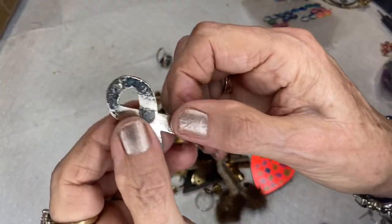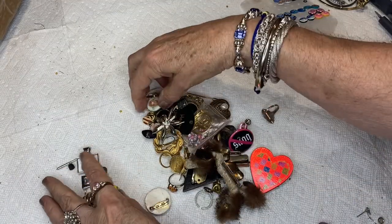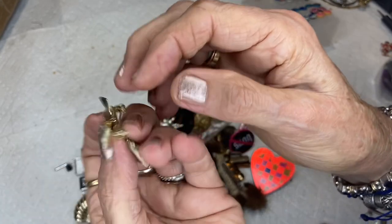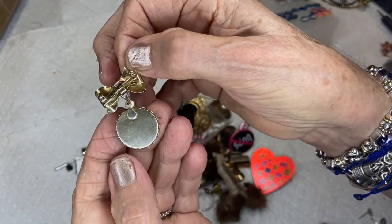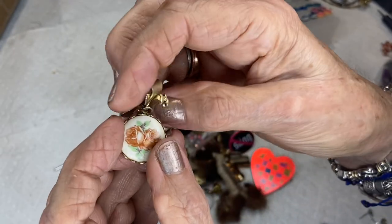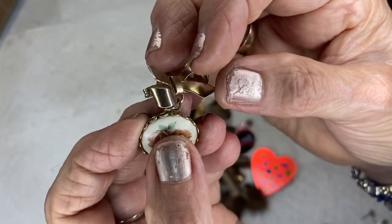This is a Support Our Troops pin without the pin back — you could use it for some kind of design. This is a lovely vintage pin with a bow, gold tone, with a bezel design on the side holding what I believe to be a ceramic with a decal.